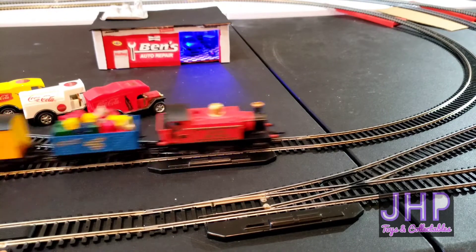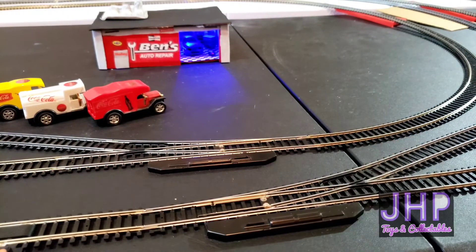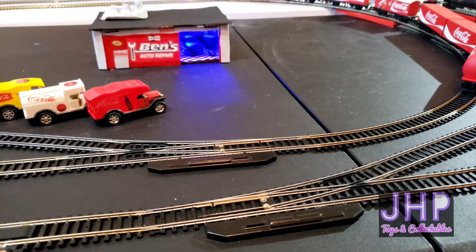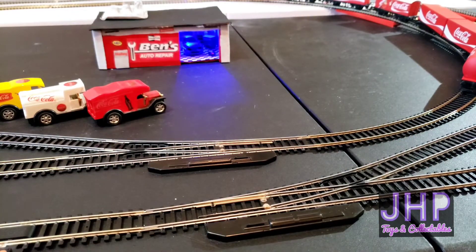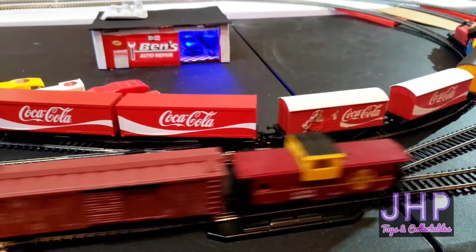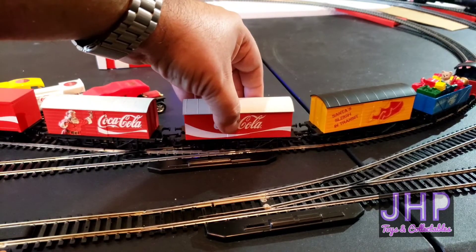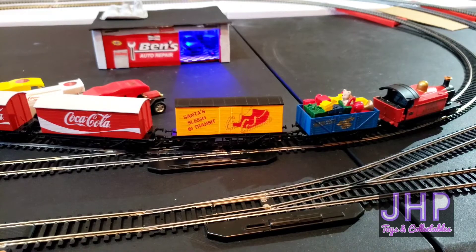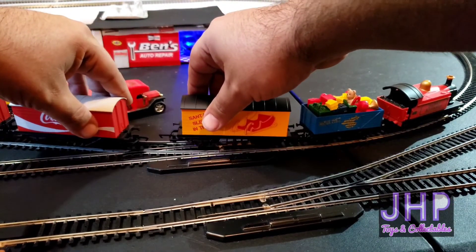I think that's enough running for right now, so we're going to attempt to park the two trains back up their sidings. We'll start with Santa's Express. Santa's Express is going to attempt to park the Coca-Cola stock and move back to where I had it parked originally. And we got a massive derailment, of course — that's all right, like I said, old track.